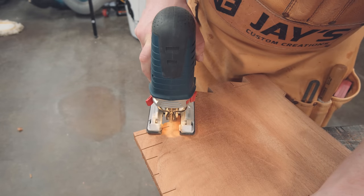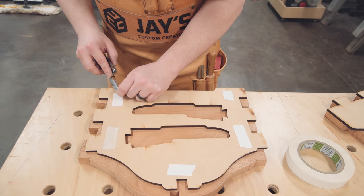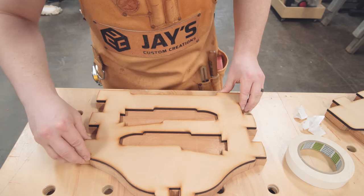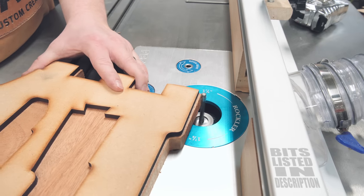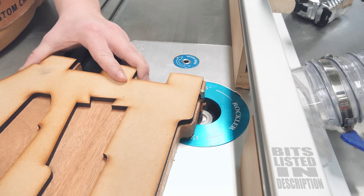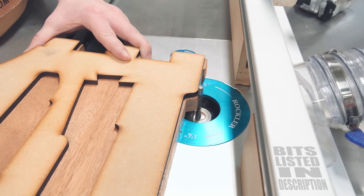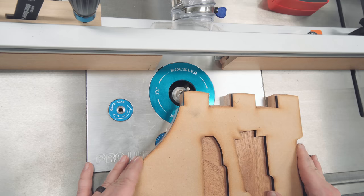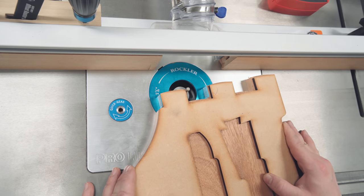To remove even more material and get closer to the line I switched to the jigsaw. Now the material is close enough to the shape of the template for pattern routing. There are a few different ways to secure the template, but I just prefer nitto tape — basically double-sided tape. A flush trim router bit is necessary for this, and here I'm using a one-quarter-inch diameter downcut spiral bit with a bearing on top. The size of the bit is small enough to get into the tighter areas of the template compared to a larger flush trim bit. The downside is that it only has one bearing location, so you're forced to cut in one direction.